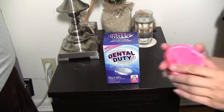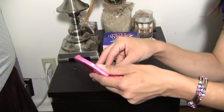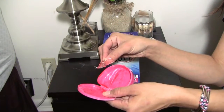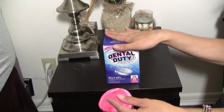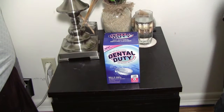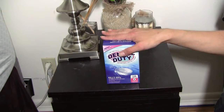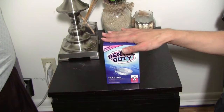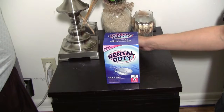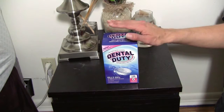Recently I noticed that simply using a toothbrush with water to clean my retainer is not doing such a good job. Dental Duty was exactly what I was looking for. I purchased this product because it promises to kill 99% of odor-causing bacteria, dissolve away stains, reduce plaque buildup that causes gum infection, and keep your retainer, mouth guard, or whatever other oral appliance you may have nice and clean.